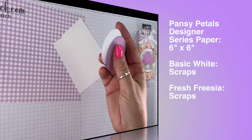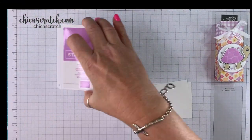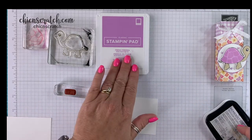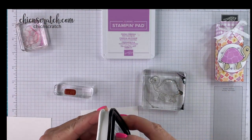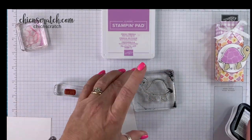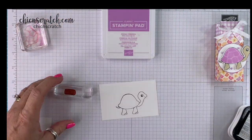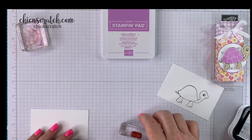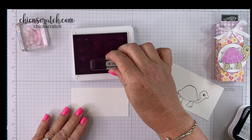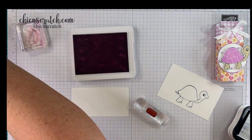I've cut these out using the Layering Circles dies. So let's go ahead and do our stamping first. I've got my images here. We're going to take the turtle and use our Memento ink. Now we're going to stamp the greeting with Fresh Freesia, and I really like to use my Stampin' mat for my photopolymer images.